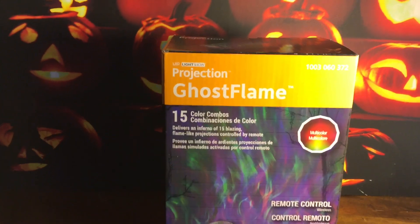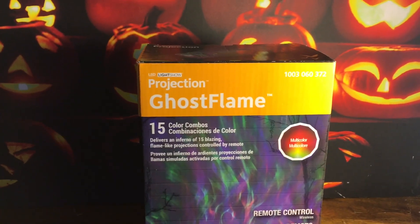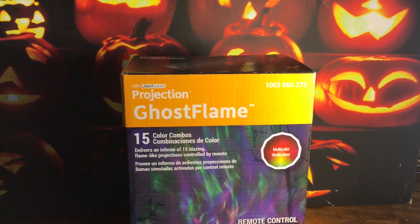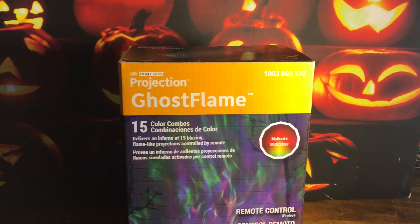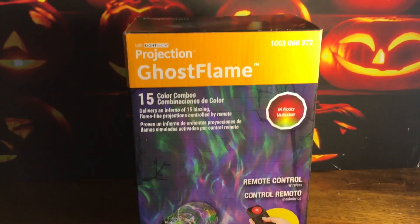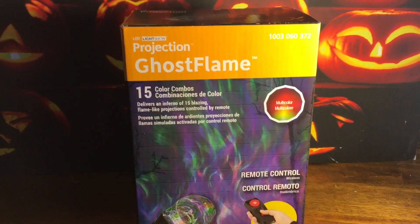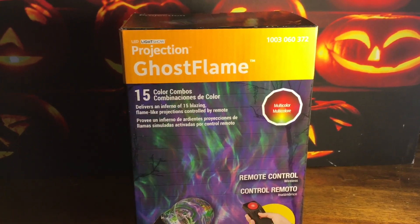I have not been a big fan of a lot of their projection lights — the whirl-in-motion ones with the ghosts and the witches and the spiders. They really don't do anything; they basically just light up a really small area that you're trying to decorate in your haunt. But these larger projections I think are worth the money.